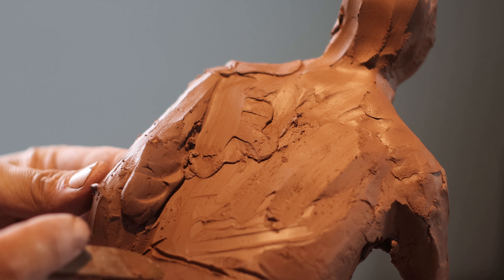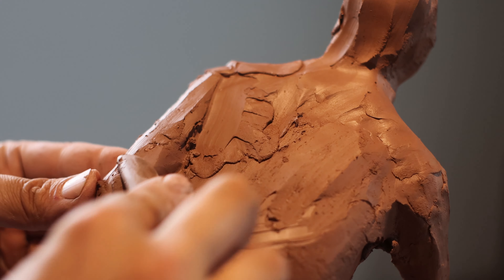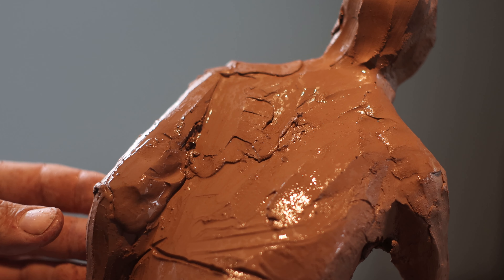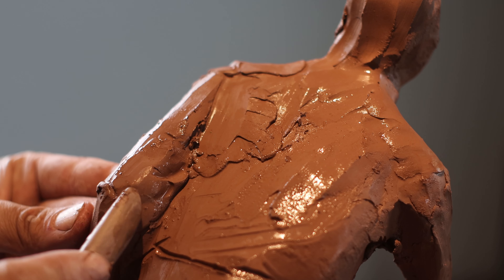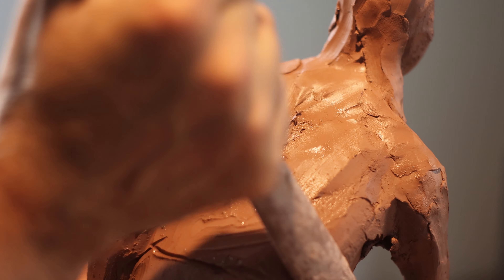At this stage I'm not focusing on adding muscles, but rather slowly building up the sculpture to get the gesture and pose right. As I mentioned earlier, I avoid rushing through this process. My goal is to establish the overall form before adding details.